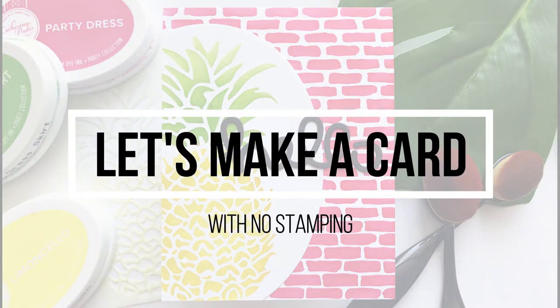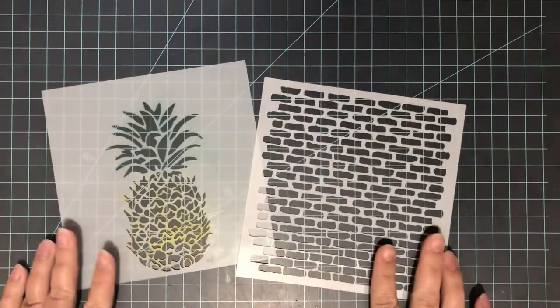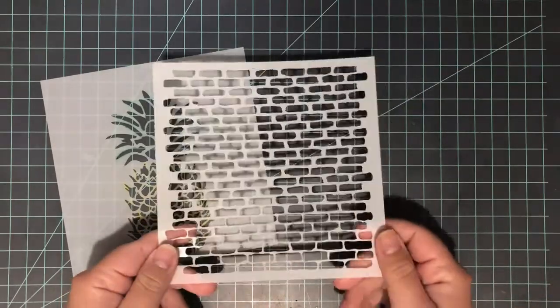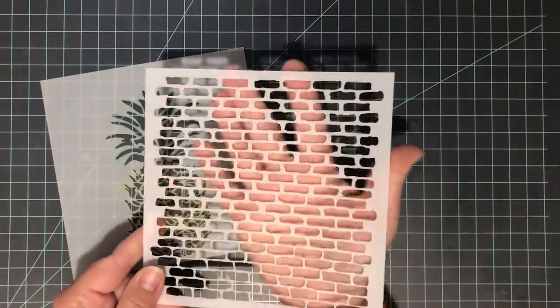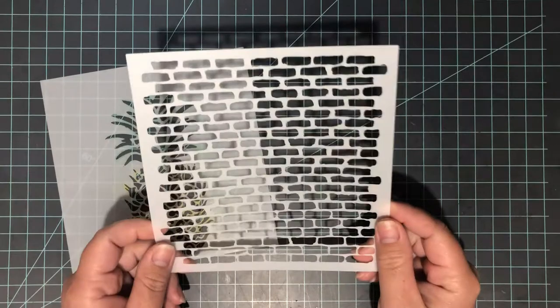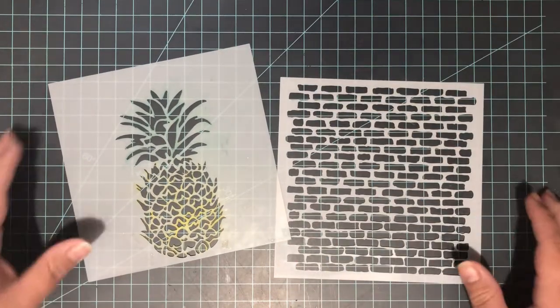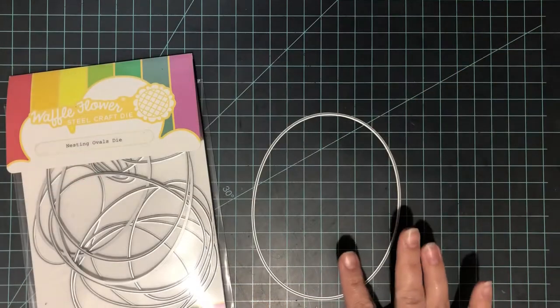Today I'm going to be sharing just a very simple card with no stamping. I'm going to be using some stencils — two of my favorites from the Crafters Workshop. I have the brick stencil and the pineapple stencil. Both are six by six in size, and they're what I'm going to be using for my background and also my main focal point on my card today.